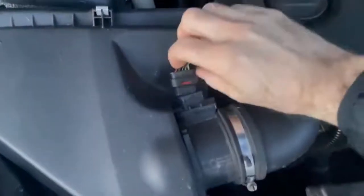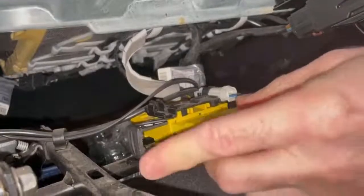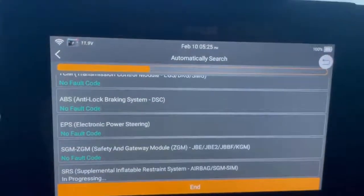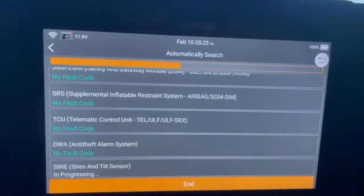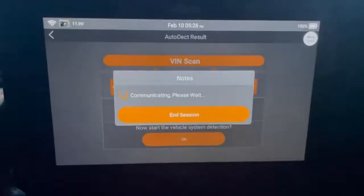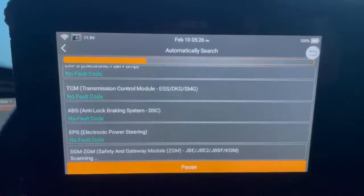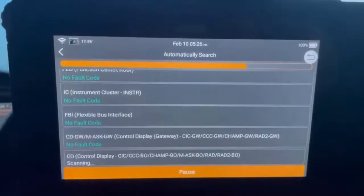So let's reconnect the sensors and see how it handles fault code clearing. Hitting clear codes, it's not quite as fast as the code reading but it still doesn't take long. After going back in and reading fault codes again they're all clear, except I've got one code still hanging over — I'll look at that another day.